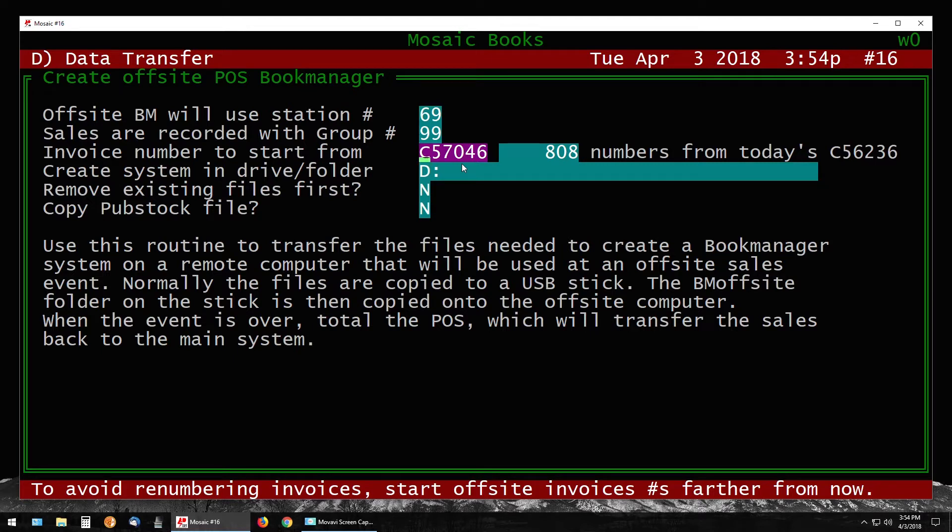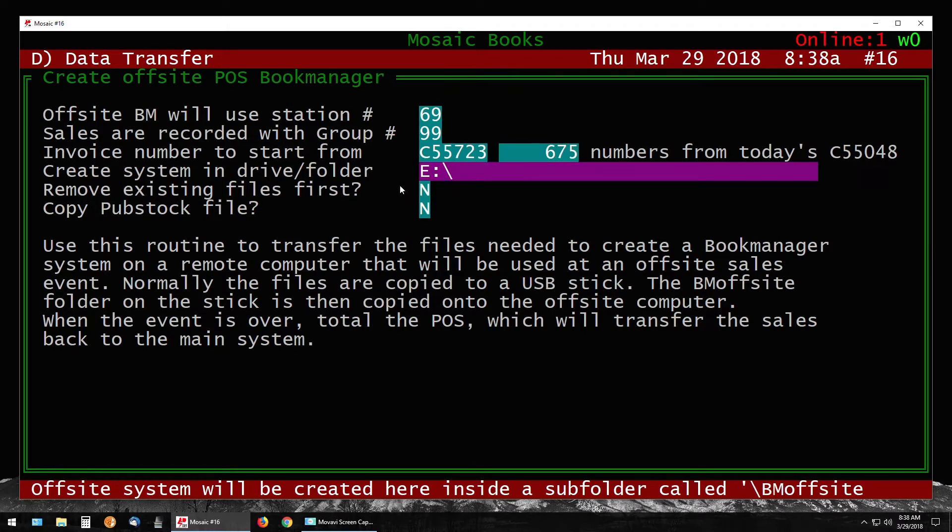The invoice number to start from ensures your off-site sales are imported after your current day's sales. Choose a number roughly equal to the amount of sales you'll do in a day — the system will estimate this for you, in this case about 806 invoices. If your off-site is a few days away, estimate the total invoices between now and when you return. You can estimate high — for four days maybe 3,200. Just don't go too low or way too high; a ballpark number is fine.